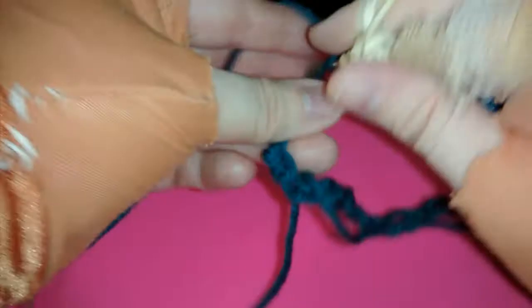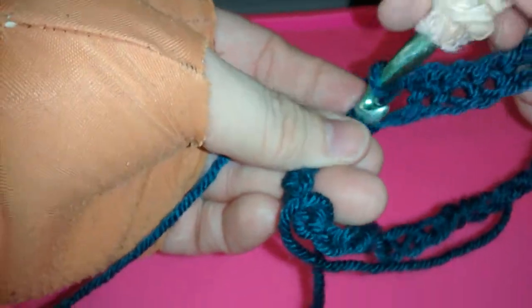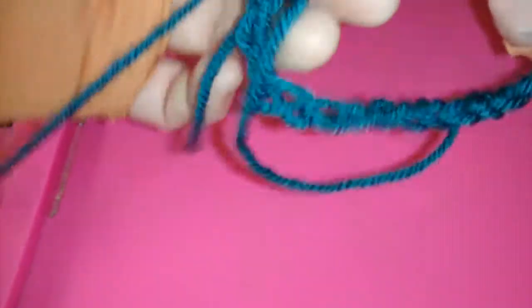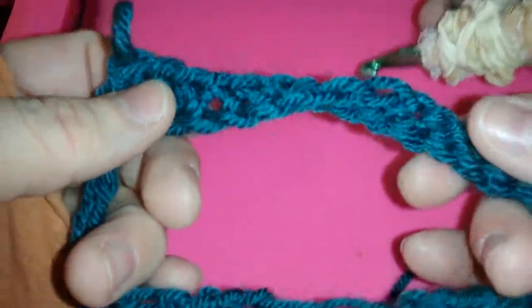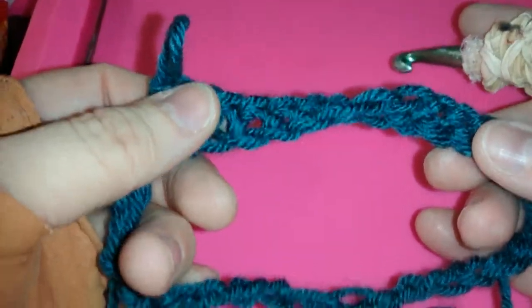Don't worry if it gets a bit twisty — as long as you follow these beginning steps, you'll be good to go. You'll see how the twist is already taking place. This will be your base row, the chain.